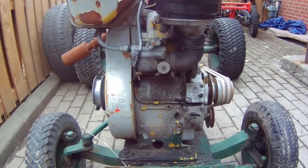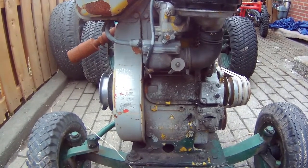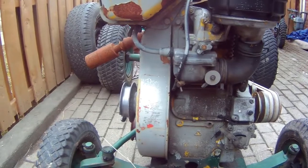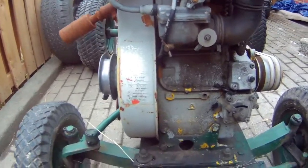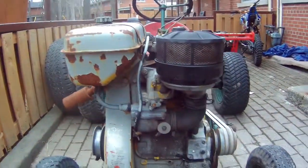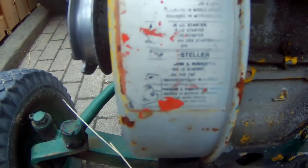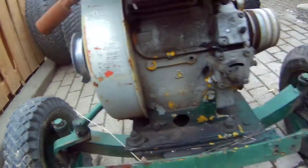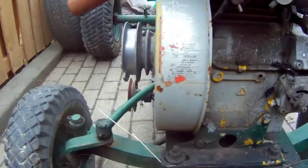I'm going to show you guys a little bit more about this lawnmower that I got. This is a diesel engine on it — it's hard to read what engine this is.